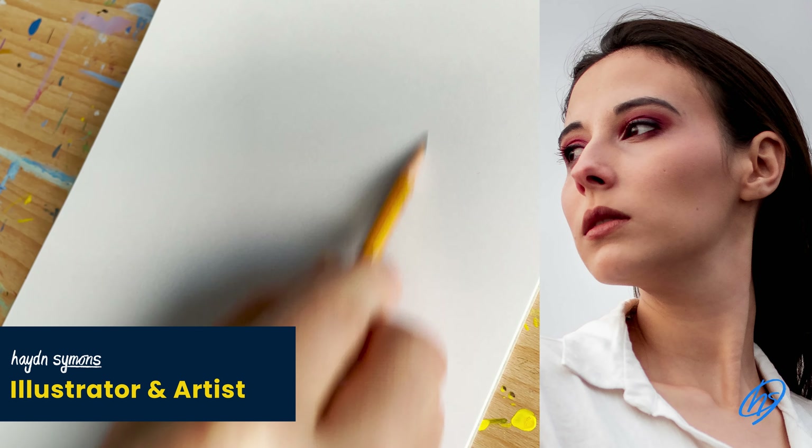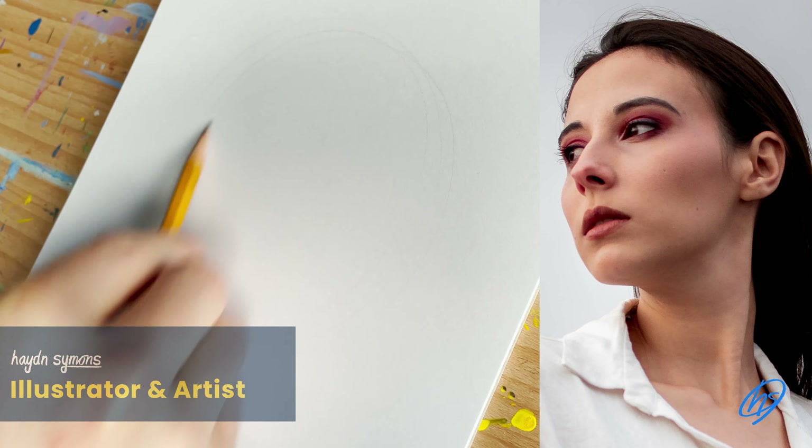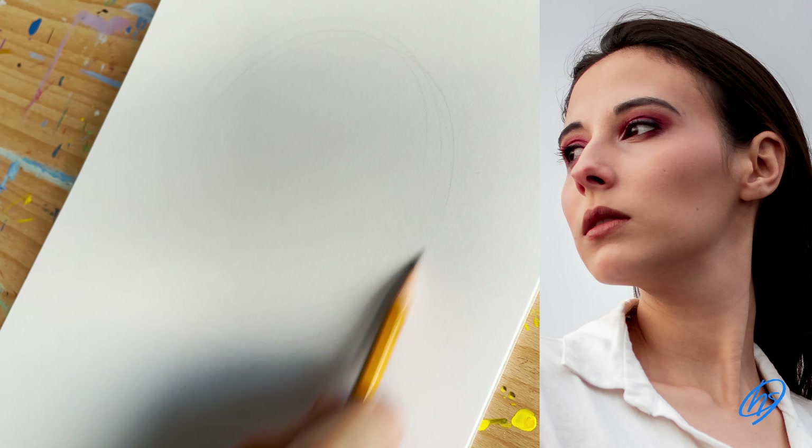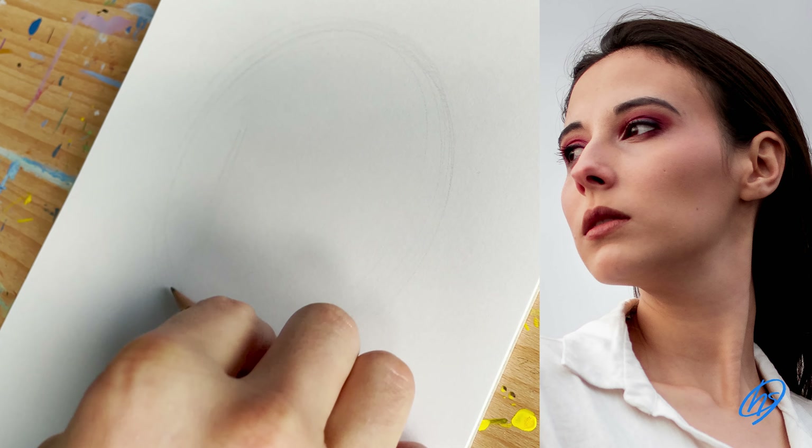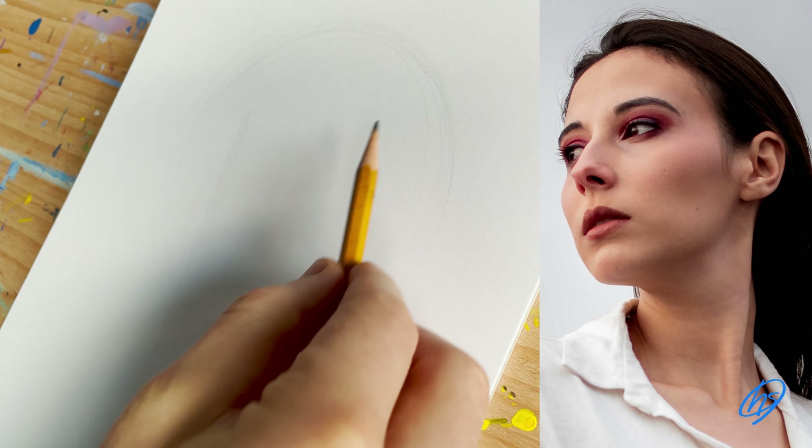Hey guys, Hayden Simmons here from The Portrait Guru. In today's video I'm going to share how I created this portrait drawing from start to finish, with analysis and narration so you can follow along at home.